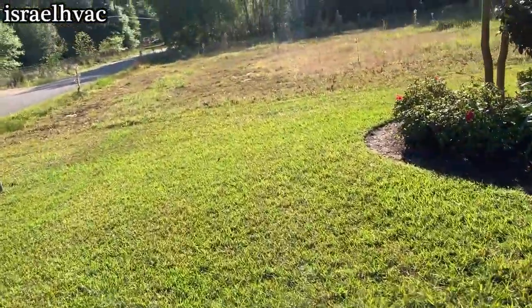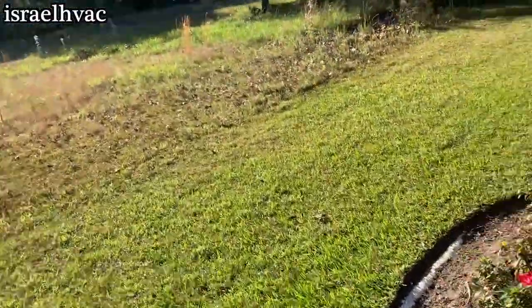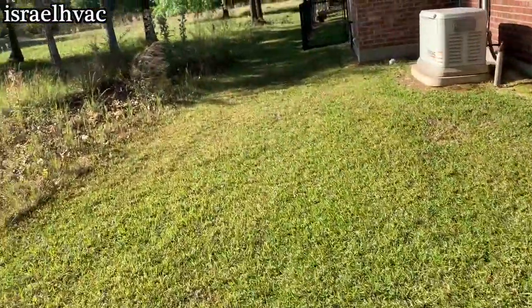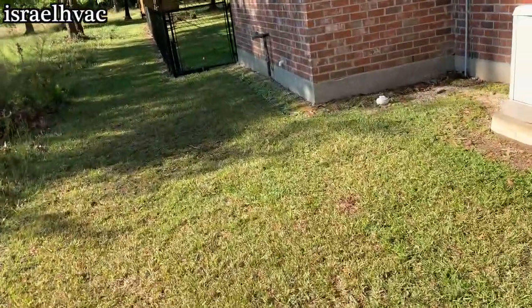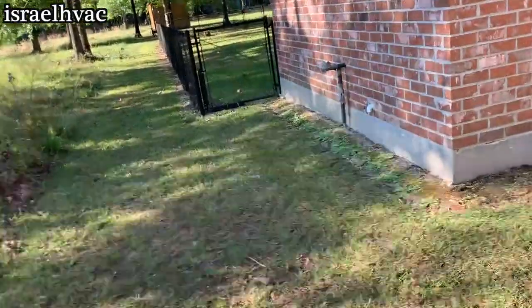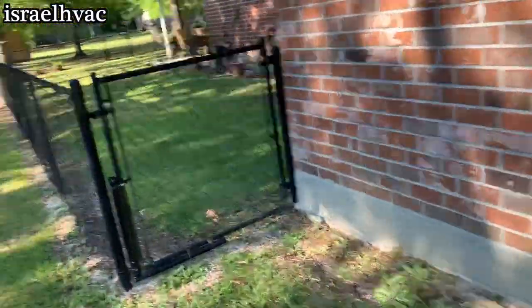As y'all saw, the evaporator's leaking. My H10 is not working too good — I might have to send it in to Bacharach, that'll make some adjustments on it. Yellow Jacket is sending me their new leak detector. It's leaking, obviously.